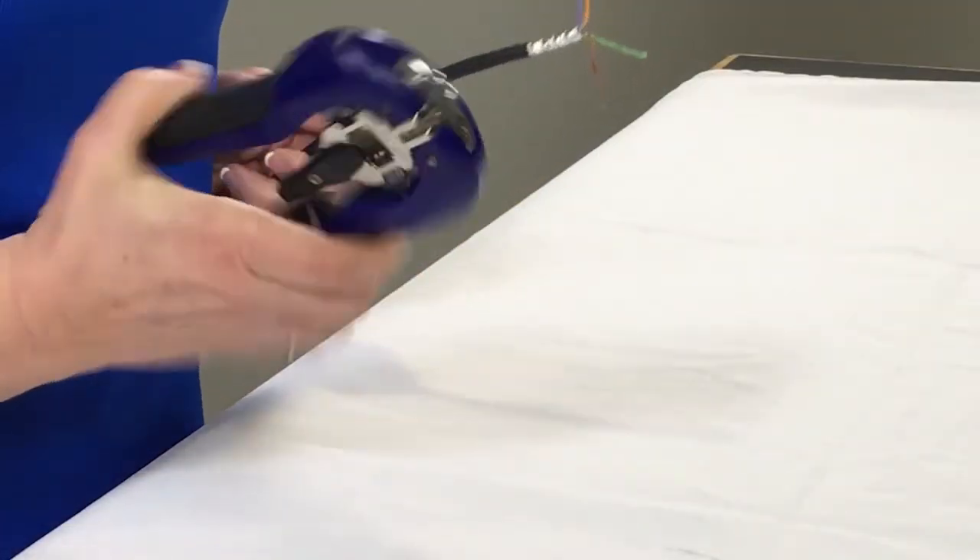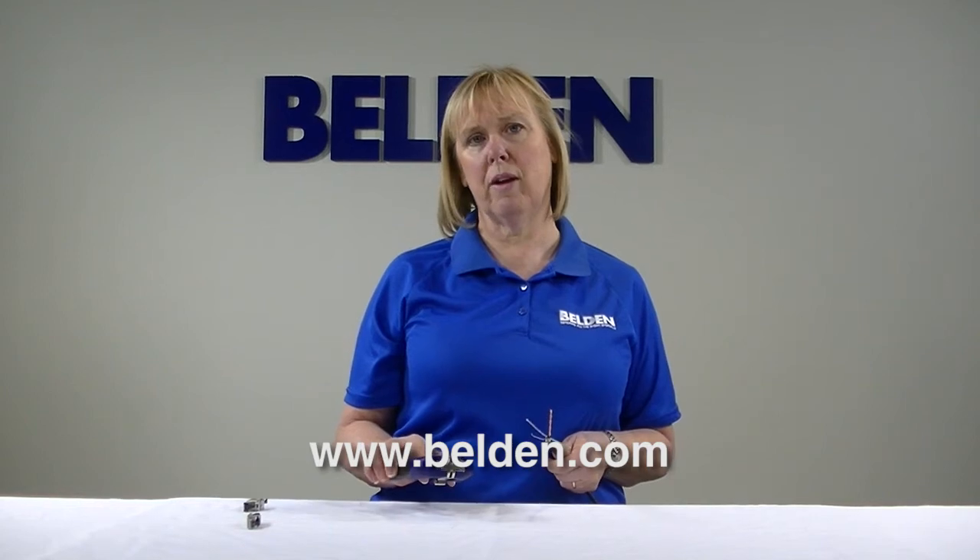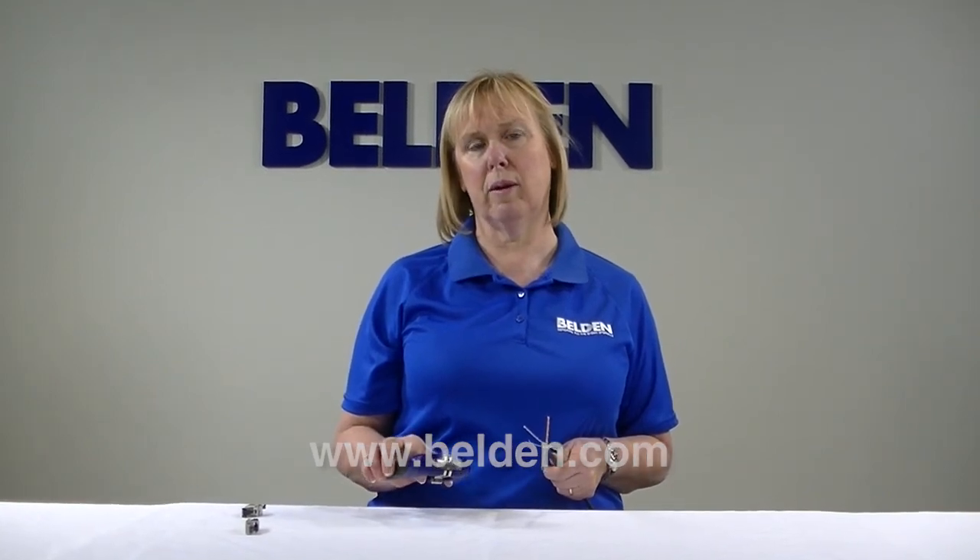If you want to save even more time and money, you can use our new RevConnect system. You can find out more about how to terminate using this system on Belden.com.